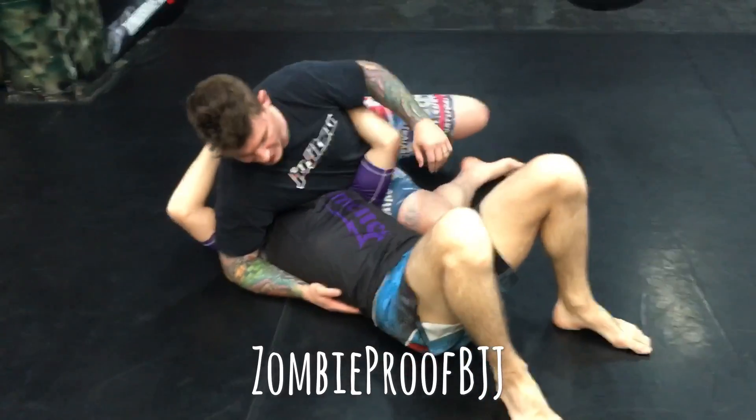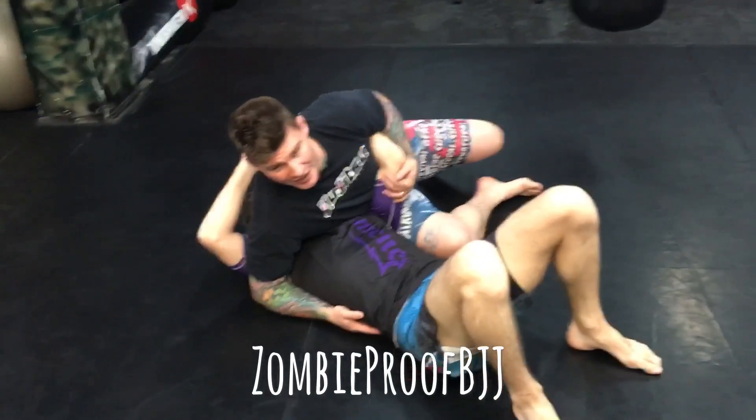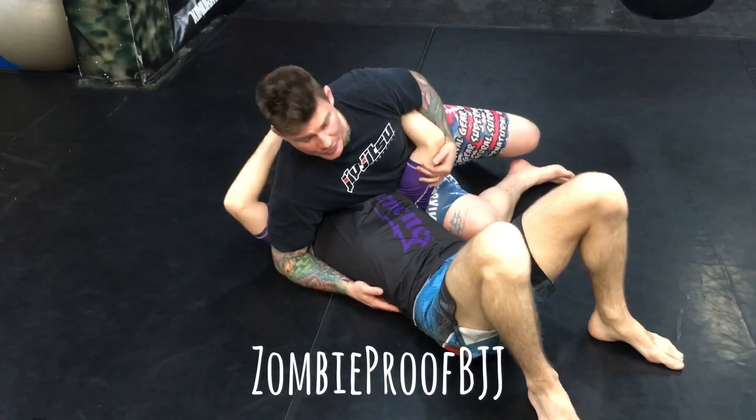Alright, so Scorpion Death Lock — that just happened, and it was in Sub Spectrum. Awesome event.